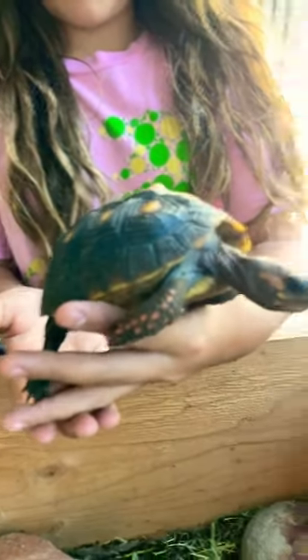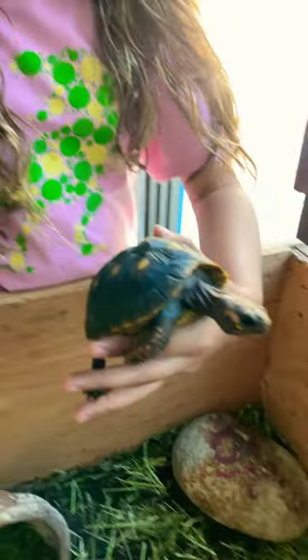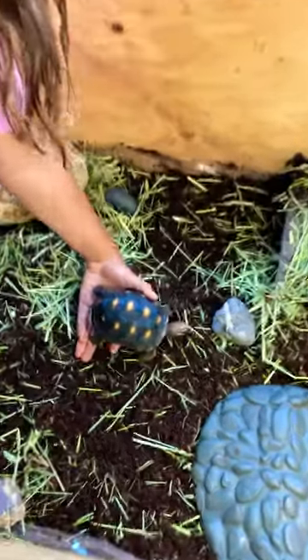Okay guys, so we're going to be filming Yoda's first impression of his new indoor enclosure. We added some hay, we put his house in a new place, added some hay and some dirt on top of that. Just his regular water thing — we need to add water in there right now. And then his little pot.